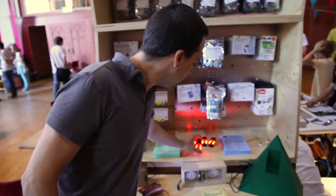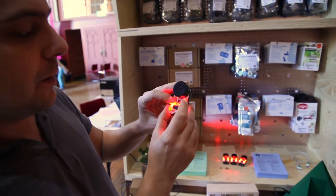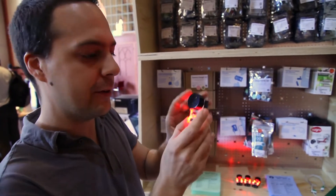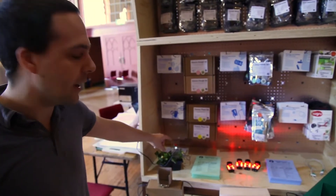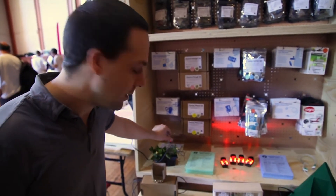We're Technology Will Save Us — we're an alternative space, like a hairdresser for technology. We believe that technology is something that you can make and not just consume. We do workshops; this is one of our most popular kits, a little synthesizer called Lumiphone. If you come to our workshops you get to build one. We have other products like these really cool shades, and we'll have a workshop today on Thirsty Plants — a simple circuit that tells you if your plant needs watering.